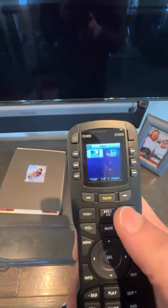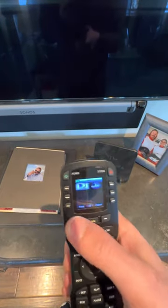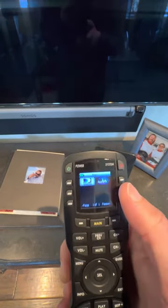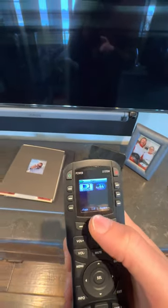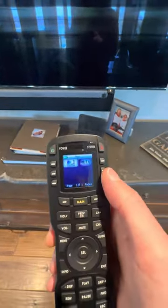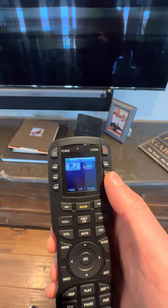Whatever you want to do, whether it be watch Apple TV or DirecTV, you're going to click the correlating button. And that's going to bring you to that area, turn the TV on, and you'll be able to control everything within that menu.